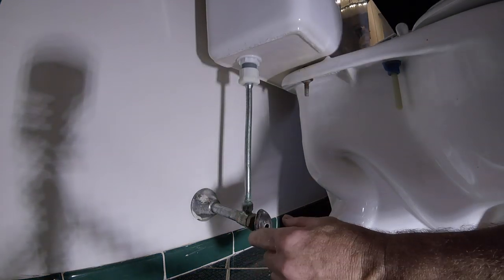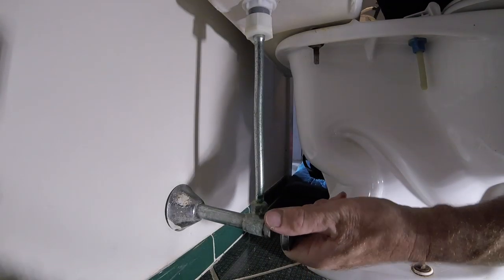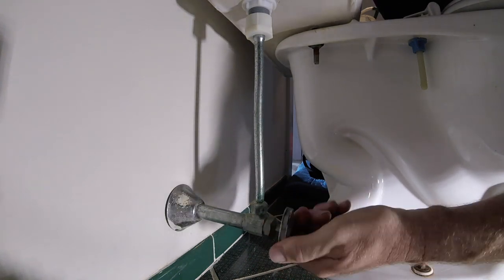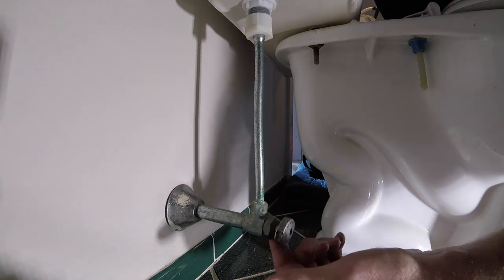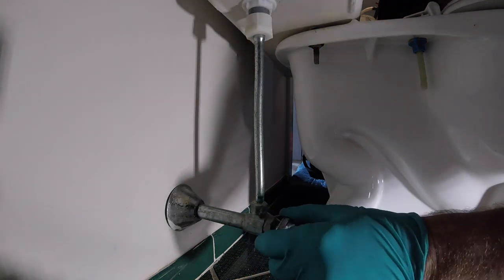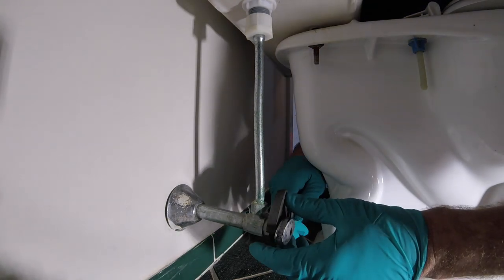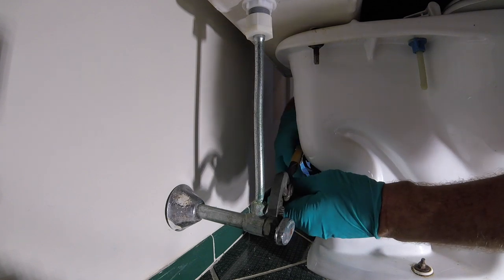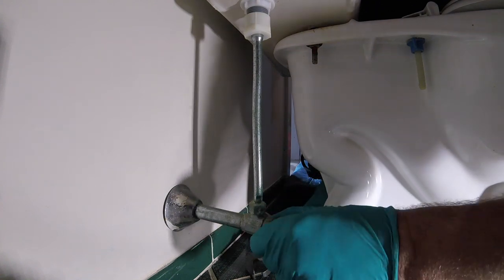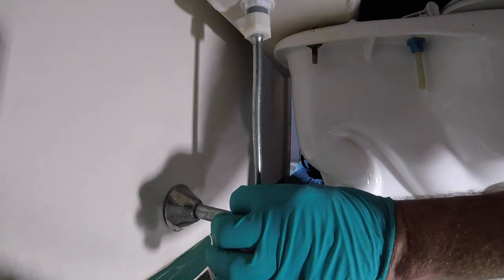On the valve, you have the packing nut. When you turn this on and off it loosens the packing — I could probably create a leak right now because it seems really hard, and it will start leaking. To fix this leak, get out your handy dandy pliers and just give it a little tighten. Just a little bit — so that's your packing nut leak.